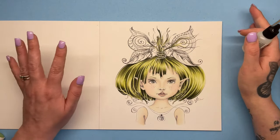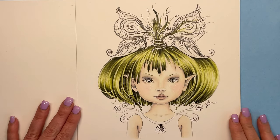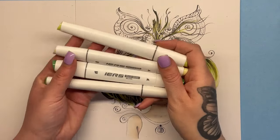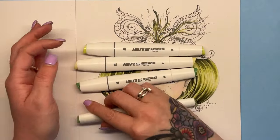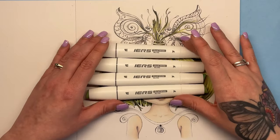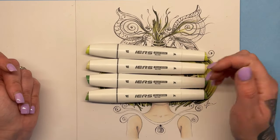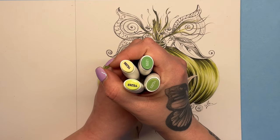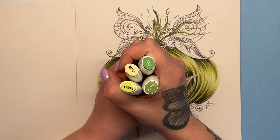No idea if it's going to work, no idea if it's going to ruin the page, but we'll never know unless we try. So I'm using these alcohol markers today — I've just picked out four different greens, the shades I wanted. These are IERS markers. I got these ages ago and now I can't find anywhere to buy them, so I wish I could leave you a link but I can't. They are just alcohol markers, nothing special about them. These colours are very much in the same vein as the hair — quite yellow greens, mossy, a little bit desaturated.